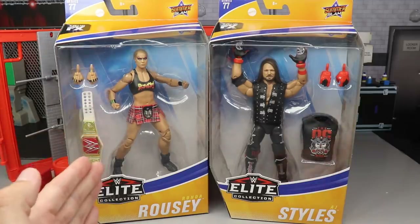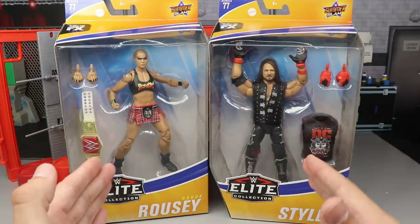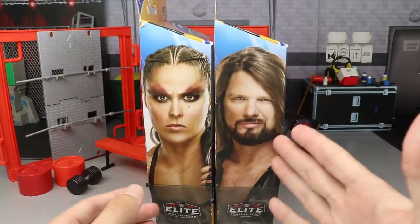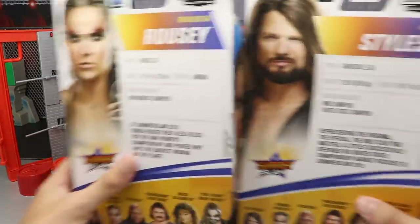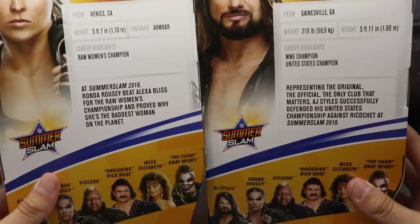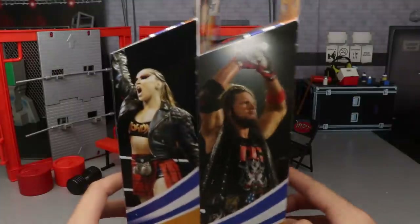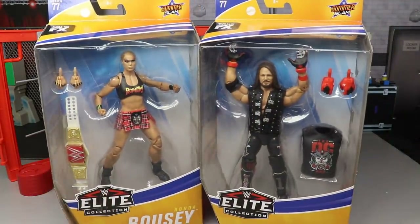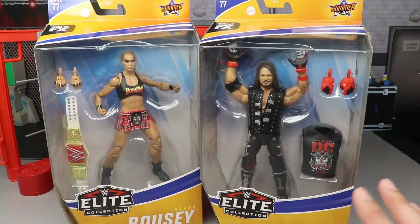I think this is from SummerSlam 2018 and this is from SummerSlam 2019 — I could be wrong about that. Spinning around you have a beautiful image of Ronda and AJ Styles there. On the back you have the same image as well as a little bio read. Another image of the two on the sides, and that is pretty much your packaging. So let's go ahead and crack Rowdy Ronda and AJ Styles out of their packaging.